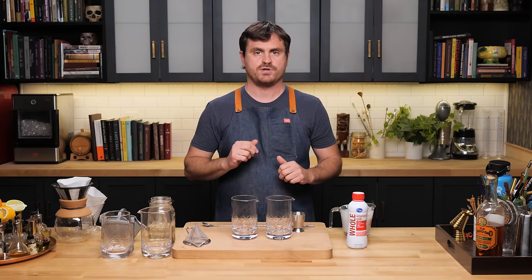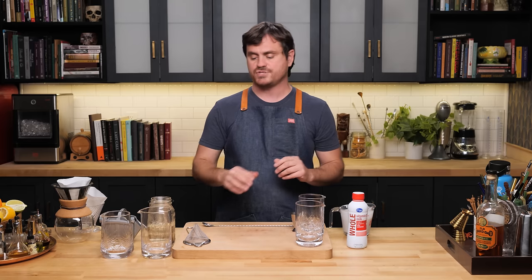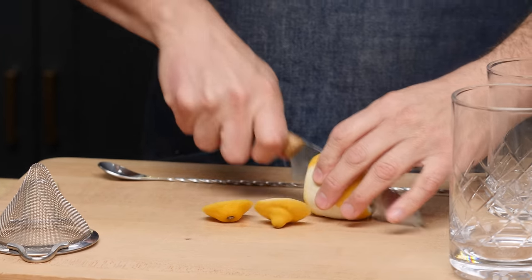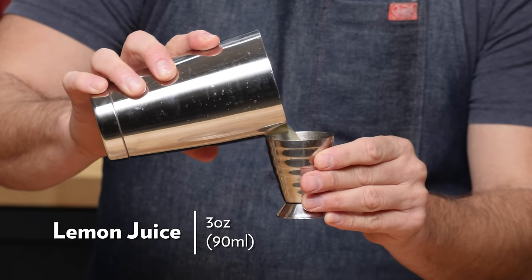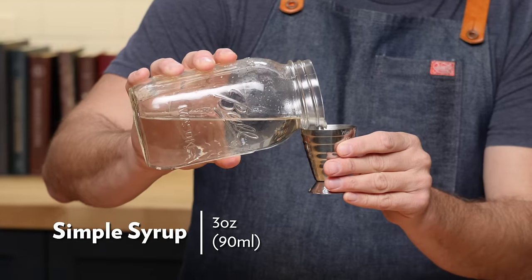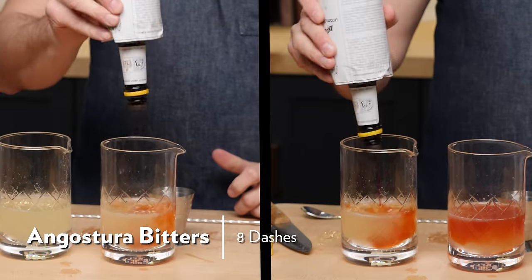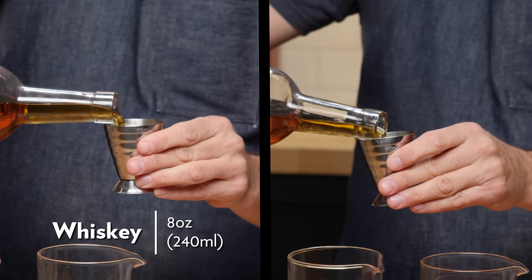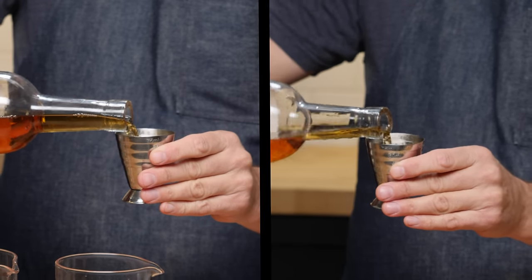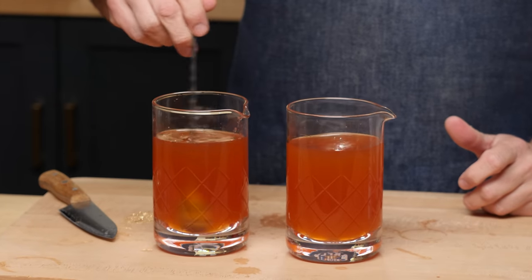Now we're going to move on to actually clarifying. We're going to do two clarifications — a milk and a coconut cream clarification — side by side. Before we do that we've got to juice a bunch of lemons and then fine strain the juice to get all of the pulp out. I'm going to need six ounces of juice total to do both of these. So we're going to do three ounces of lemon juice, three ounces of simple syrup, eight dashes of bitters, and eight ounces of whiskey. Give this a stir.